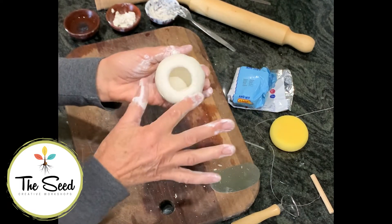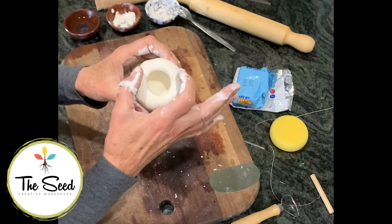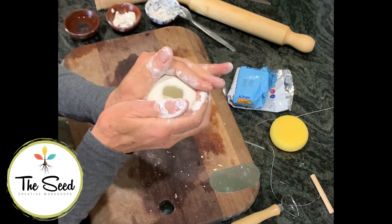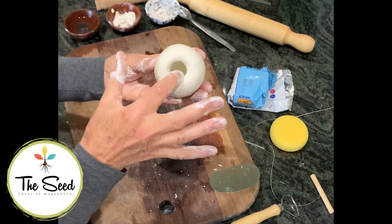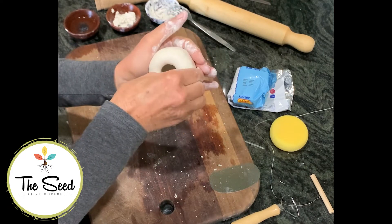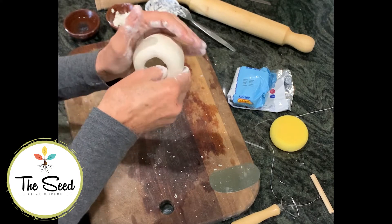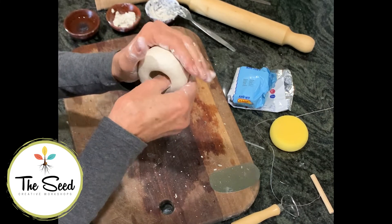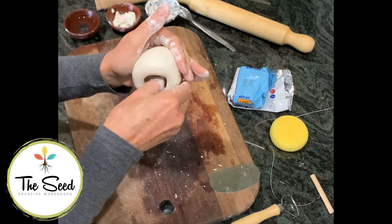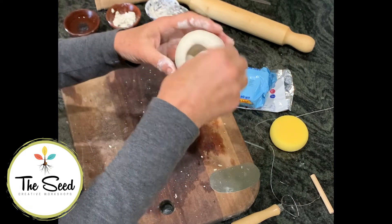Try not to work on the rim — leave that alone. If it starts to open up and widen like a bowl shape, just bring it back in, squeeze that back to a small opening. Put your thumb back in and keep working around and around. You really need to take your time on this. Slow it down and do a good job. Don't rush it — just enjoy the process of squeezing out the clay so that it's the same thickness all the way around.